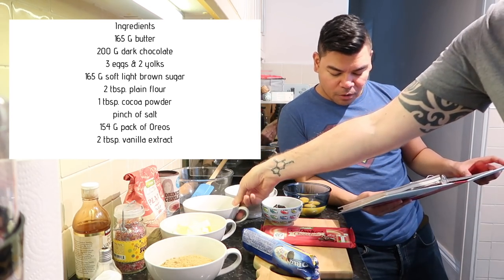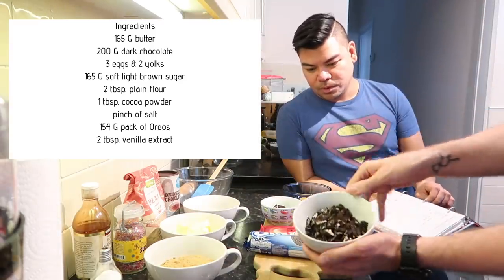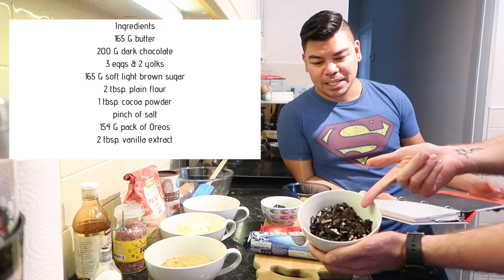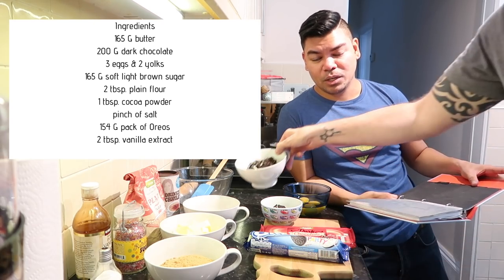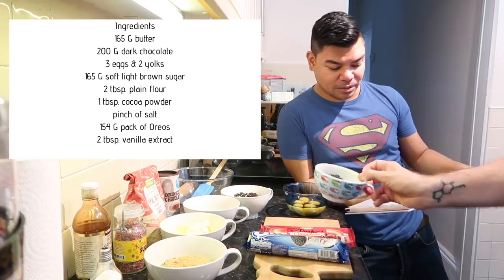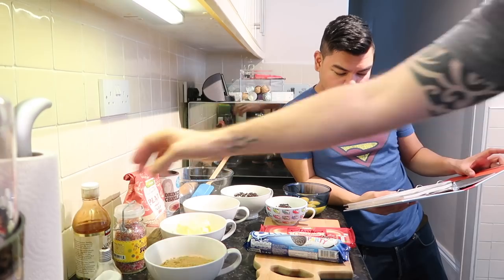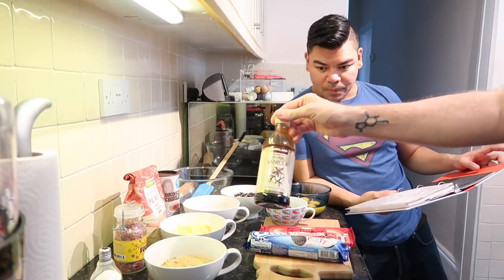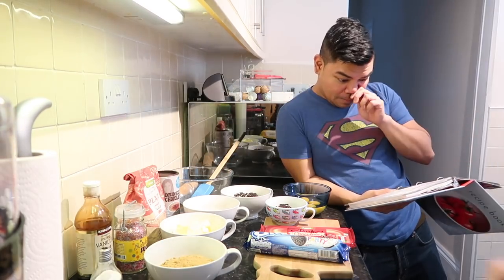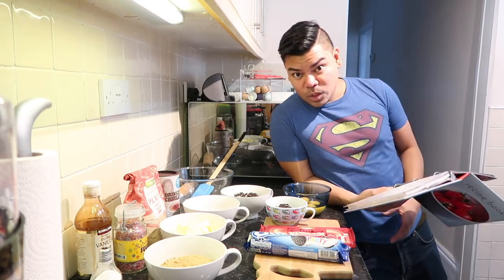We also have a 154-gram pack of Oreos, which need to be broken into tiny little pieces to sprinkle on top later. And then we have one vanilla pod or two teaspoons of vanilla extract. That's all of our ingredients!